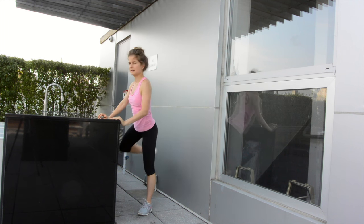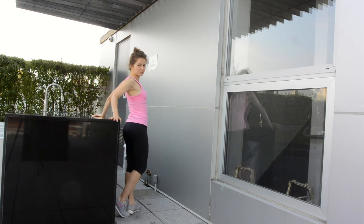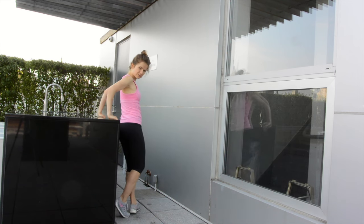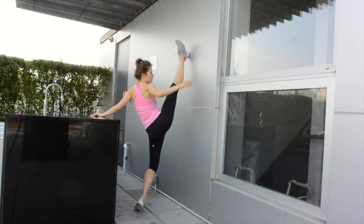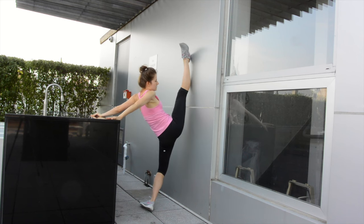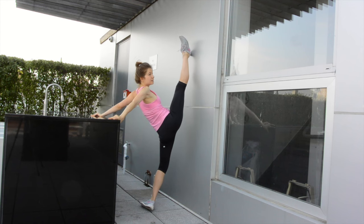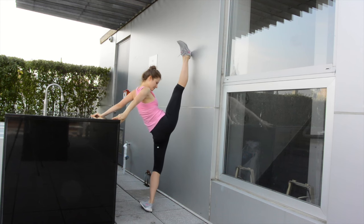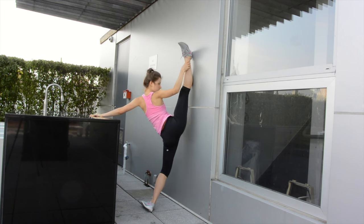Now we're going to do a front split. Grab a table, put your leg up, and push, push, push against the wall. Oh, that's good.